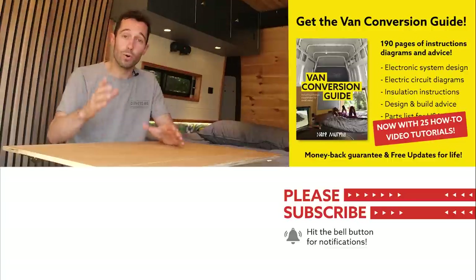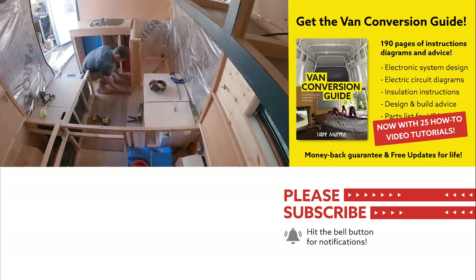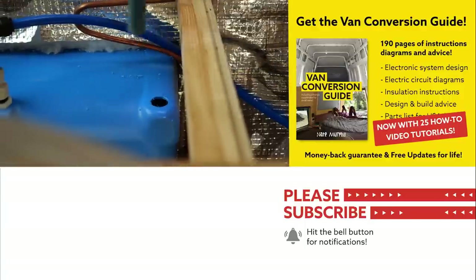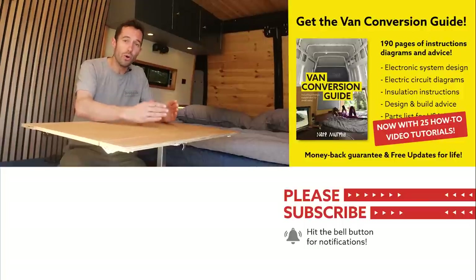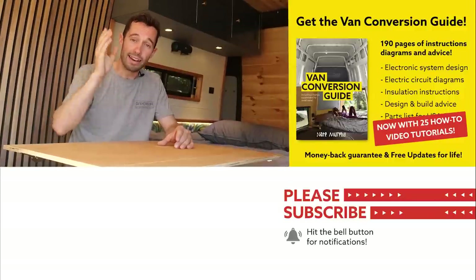Also coming out soon we have a course. The course releases in December, and if you sign up now you get early access and a discount. The course is really in depth — it shows you everything from how to use basic tools all the way through to doing your gas, water, and electric installation. Within the course we support you hands-on in making your electrical specification, and you get to join a community of like-minded van builders who are building their vans at exactly the same time. Follow the links to find out more and thanks for watching.